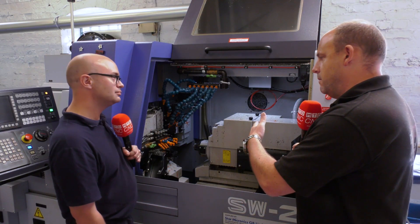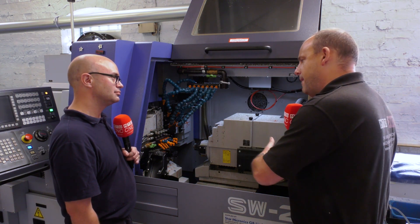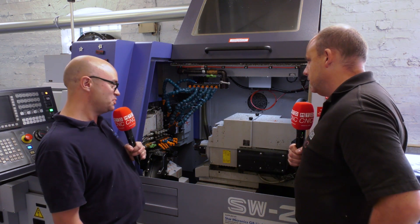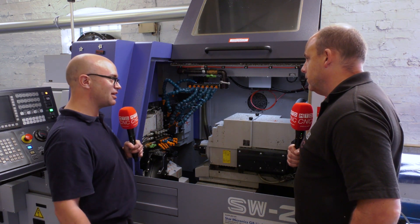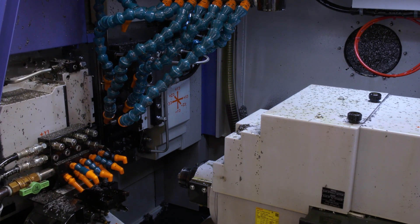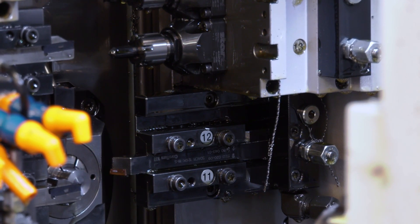That's servicing the main spindle, Adam, but what about the back-working — any differences in capability there too? Well, this machine has double the capability of all our other Star machines. They've only got four tools on the back but this has got eight, and you access all eight tools by using the Y2 axis.